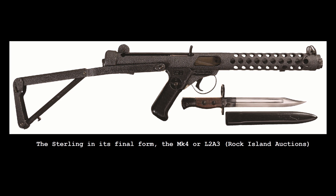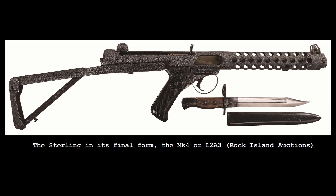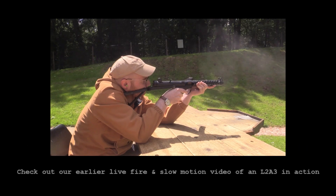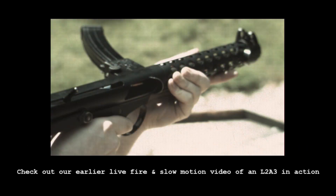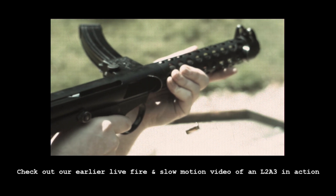Thanks for watching guys. We'll have a full episode on the Sterling's wider history in the future. In the meantime, you can check out our earlier live fire video with the Sterling. I've also written a new book for Osprey's weapon series looking at the development, use and significance of the Sterling, and that's out now.